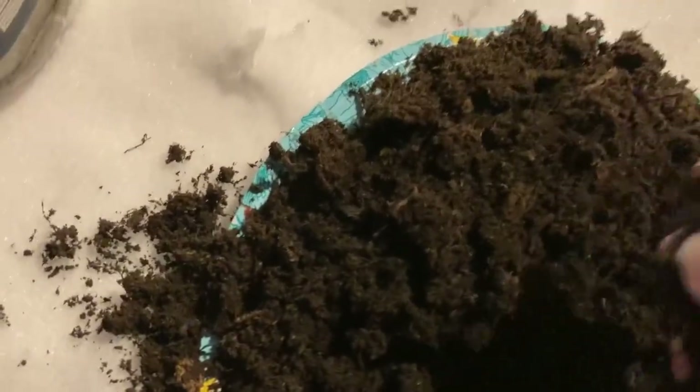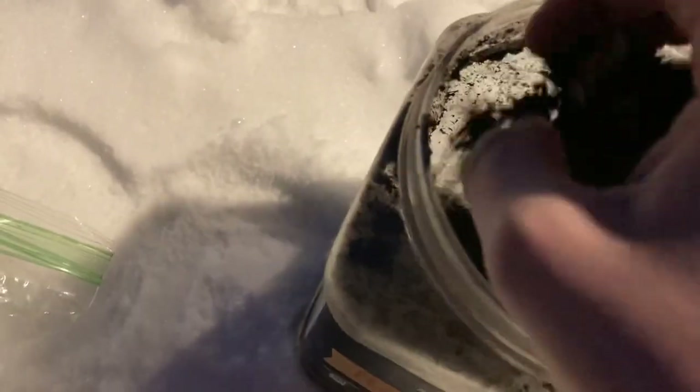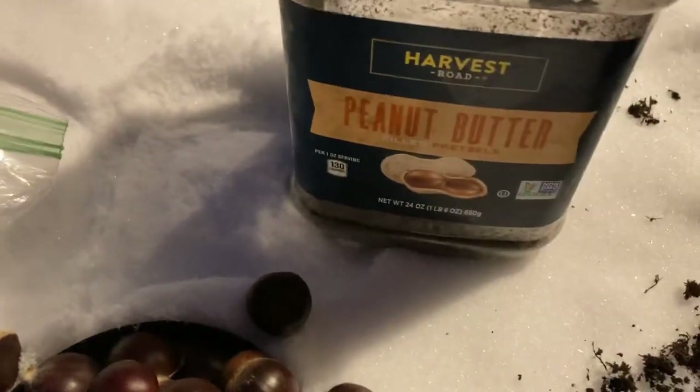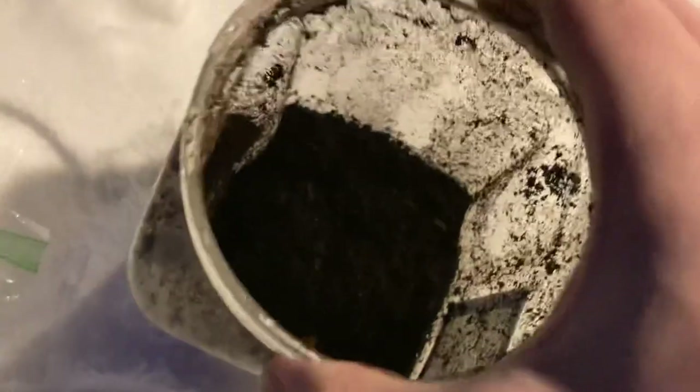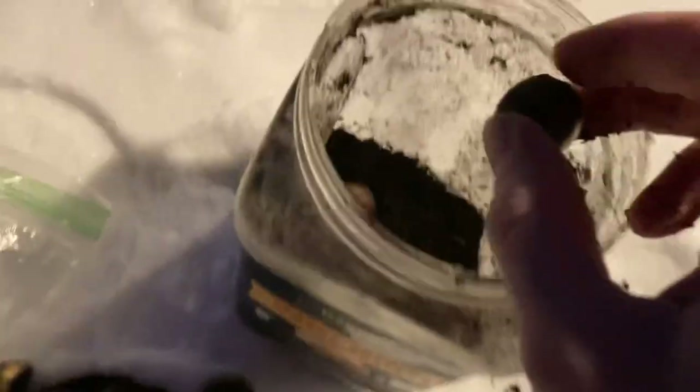So what we're going to do is take a little bit of this and put it in our container. This is a peanut butter pretzel container. Cover the bottom, shake it a little bit, and we're going to put a few down in this one layer. Just keep putting them in there like so.